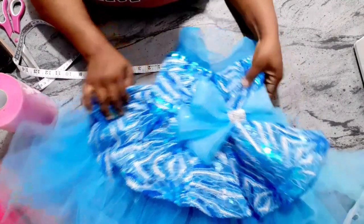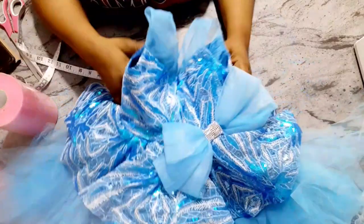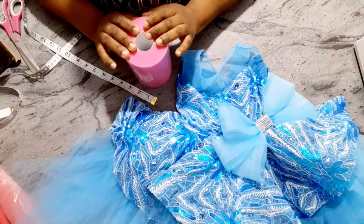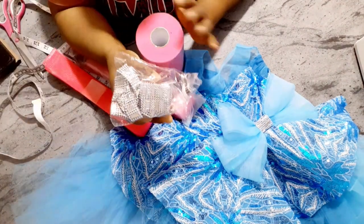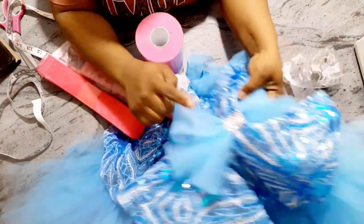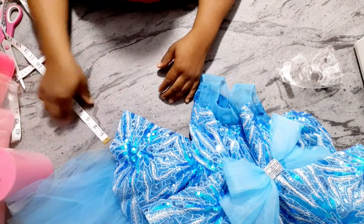I'm going to be showing you how I made this bow, because some of you said you would like to see how I made the bow on her dress. This bow can be attached even at the back of the dress too. To make this bow, the materials you will need are your tulle, your crinoline, and your trimming — any trimming of your choice is fine. This is the exact trimming I used. You'll also need your sewing machine.